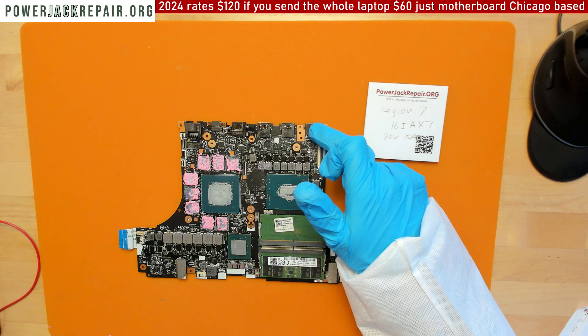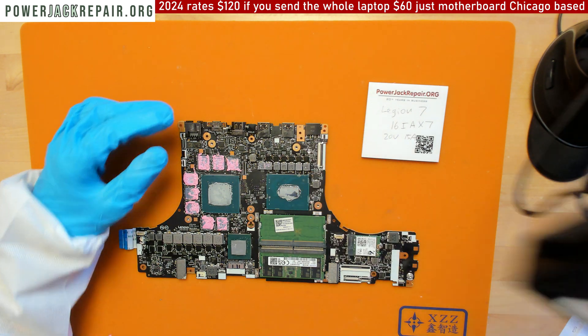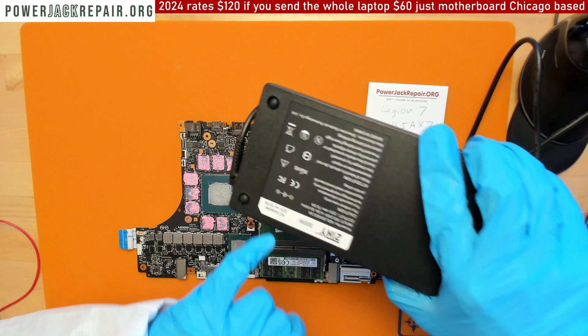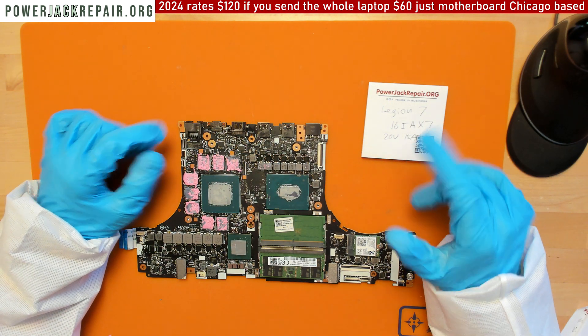What Lenovo did was — usually there was just one power connector right here, and this power connector would conduct the 300 watts coming from the power supply — 20 volts, 15 amps — and it would go all over the motherboard and everything could work fine.